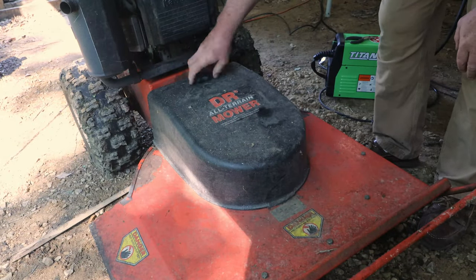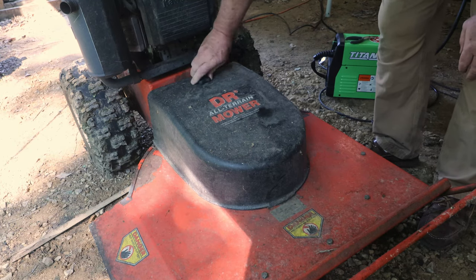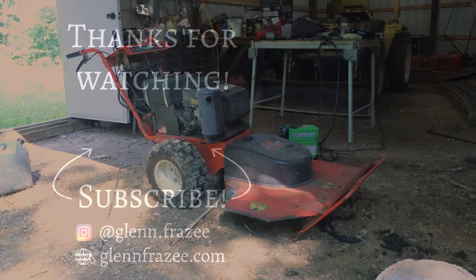Thanks for following along with this one, I hope it was informative and helpful. If you enjoyed this, don't forget to like and subscribe and I'll see you next time.